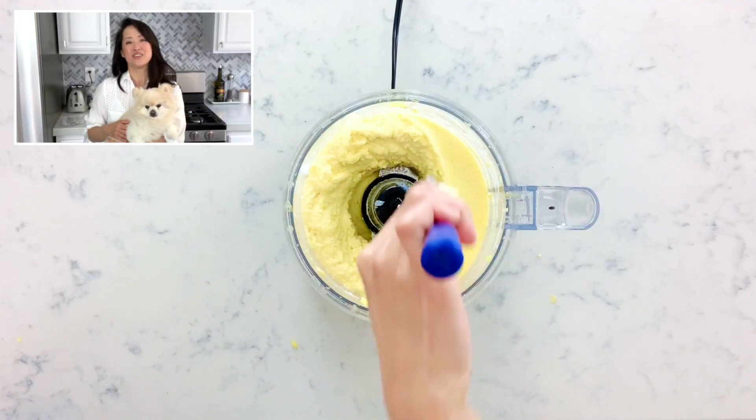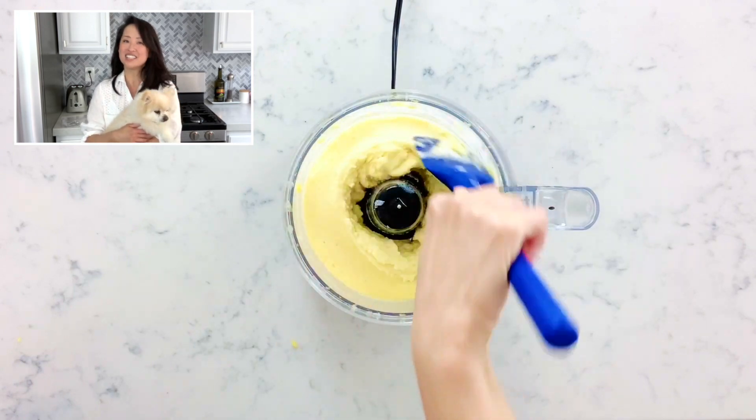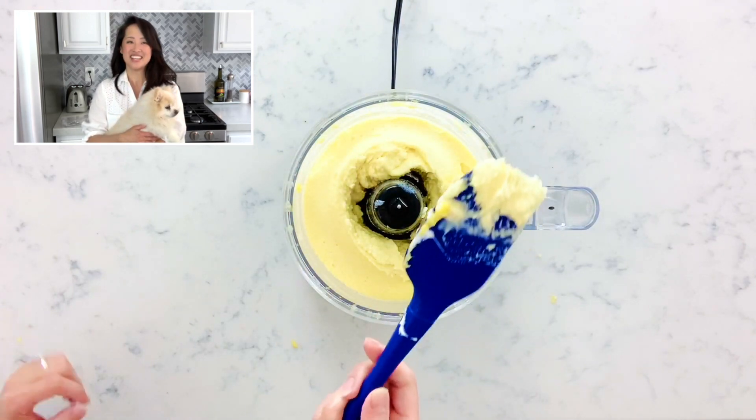You'll know when it's done when it has a smooth, velvety texture — like this. Doesn't this look so good? I just cannot wait to eat this. Since this is the homemade version, the Dole Whip will melt pretty fast, so it's best to eat this right away.